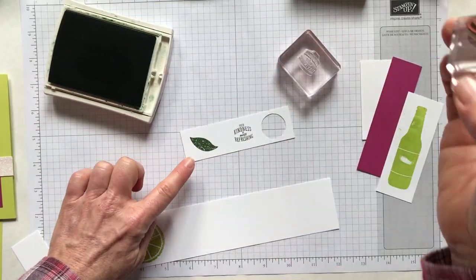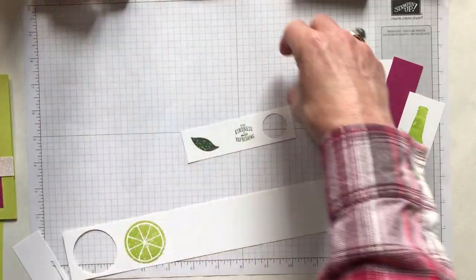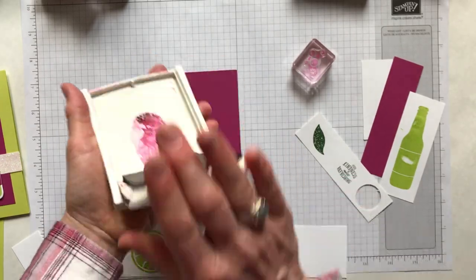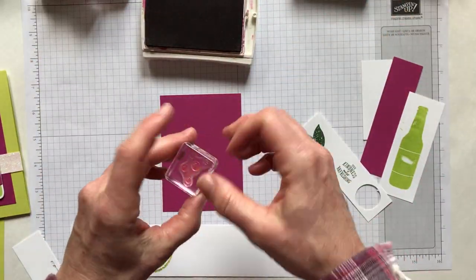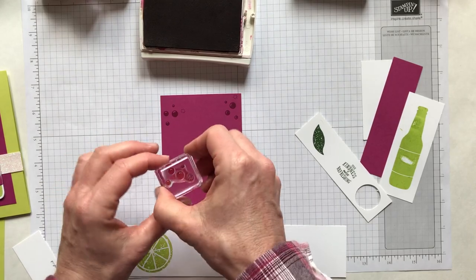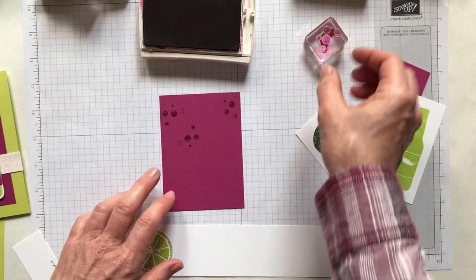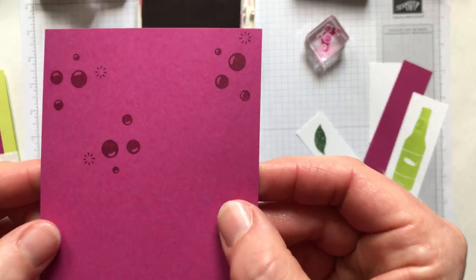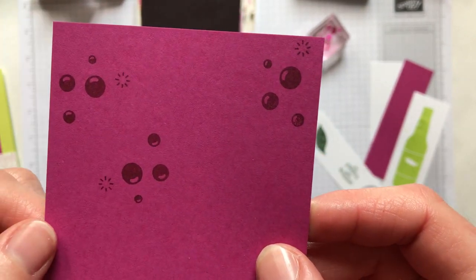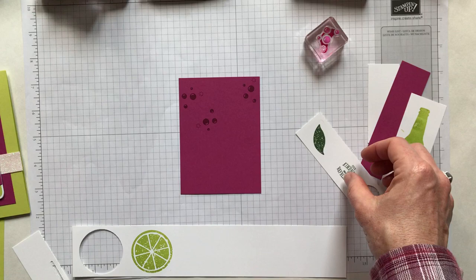On our Berry Burst piece we're going to stamp some little bubbles using Berry Burst ink, just randomly stamping a few bubbles on this piece and turning them around so they don't all look like they're going the same way. Those bubbles are so cute — there's a little burst and some with a different design. I just want to stamp those little bubbles on everything!